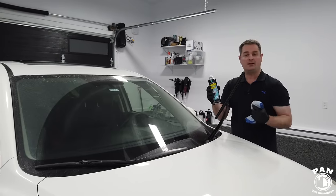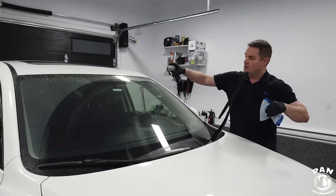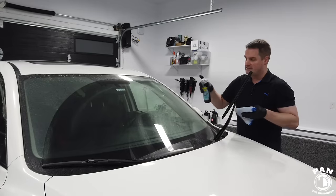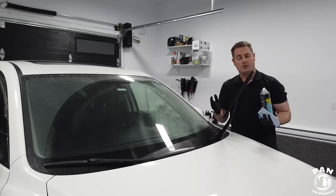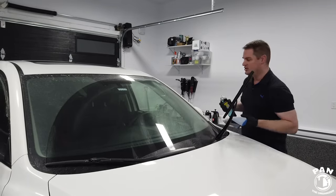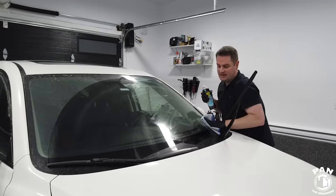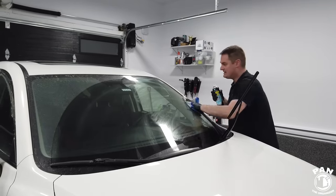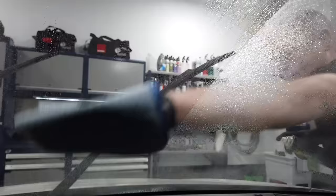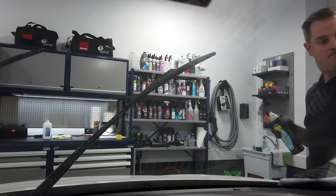Just spray the quality glass cleaner — in this case I'm using Stoner Invisible Glass. By the way, if you need any of these tools or equipment, I'll include links in the description under the video. I like to use a waffle weave microfiber towel because they work great on glass. You might have to do this a couple of times — flip the towel over and buff to a streak-free shine.